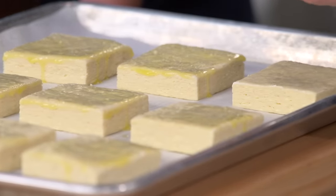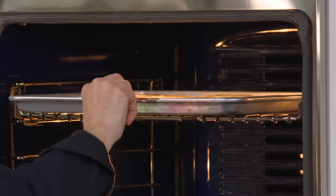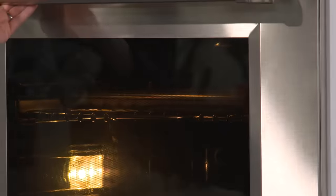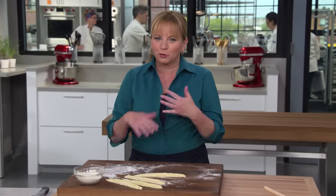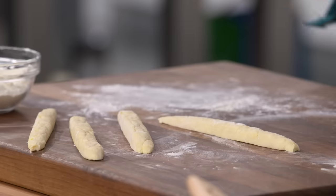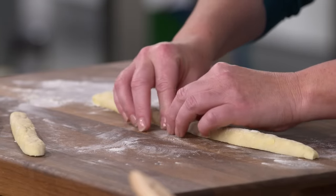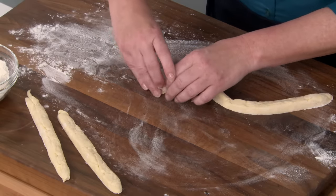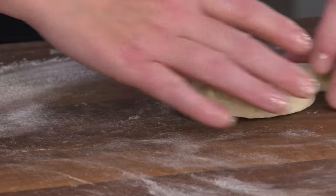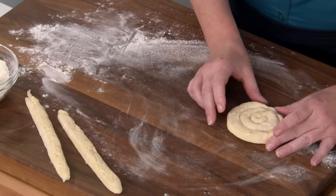Now we're going to bake them in a 400-degree oven on the upper middle rack for 20 to 25 minutes, rotating halfway through. There are some scraps here — since we don't want to re-roll and stamp them into biscuits, you can use the leftover dough to make a couple of little rosettes as a treat. Just take two strips of dough, start rolling them up, pinch to stick, brush with butter, top with cinnamon sugar, and bake at the same time as your biscuits.